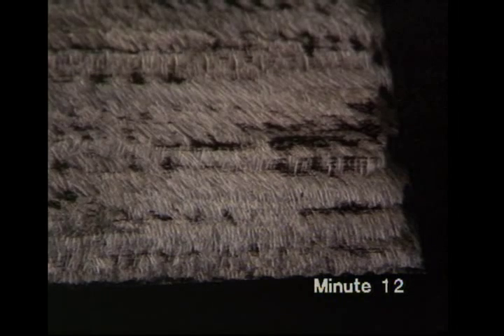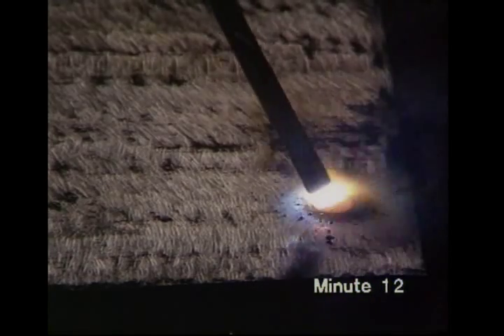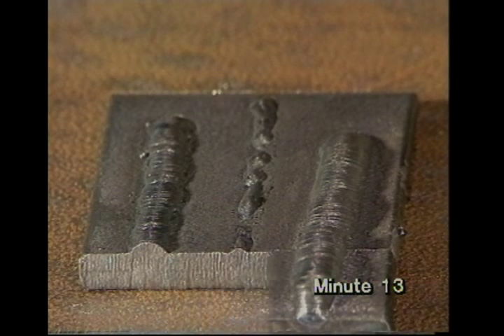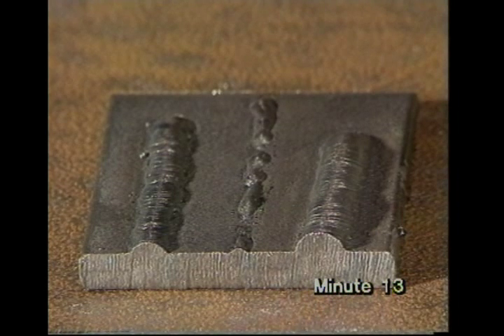If you let the arc get too long, it will go out, as well as increasing spatter and making a faulty weld. Keeping the right travel speed is important. You may be going too fast. But if you go too slow, the weld metal piles up and may put the arc out. The beads clearly show the problems: normal speed; fast — small and stringy; slow — large and lumpy.